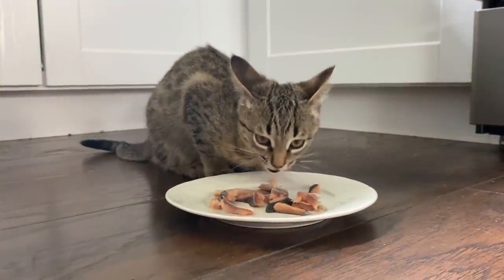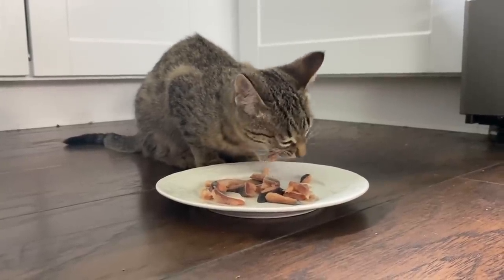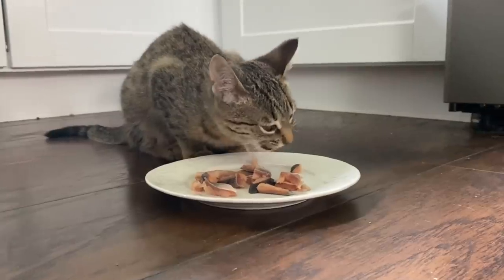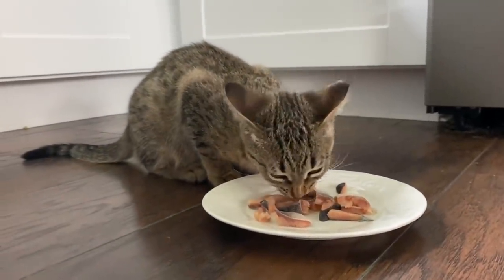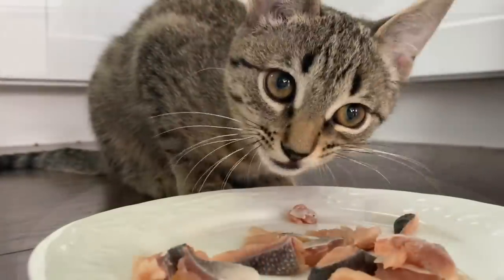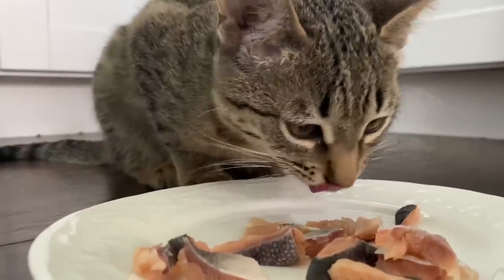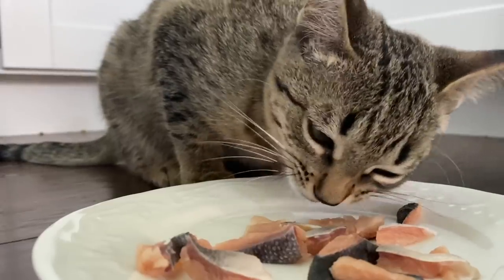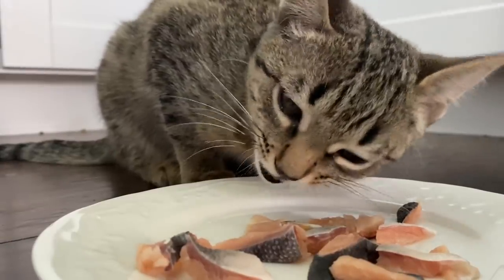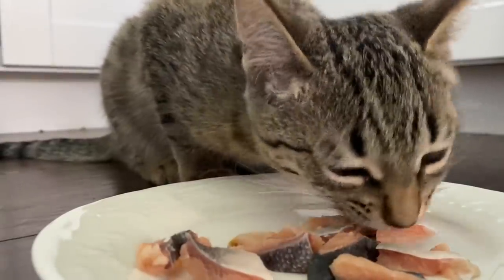Just a little update on my brother's Savannah cat — this thing's doing so good. Look at her just crushing some salmon. My brother's out of town so I'm taking care of this little cat. I just like to spoil it when he's away. Look at the size of this thing — she's getting so much bigger and doing really good.